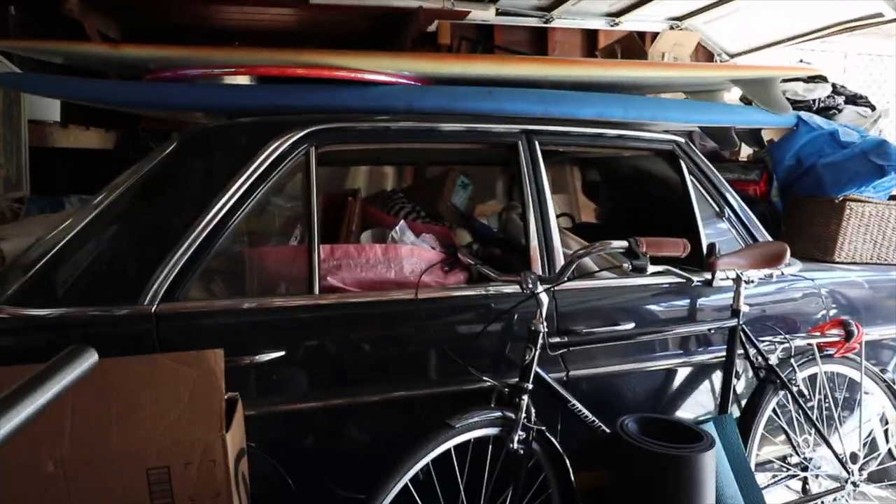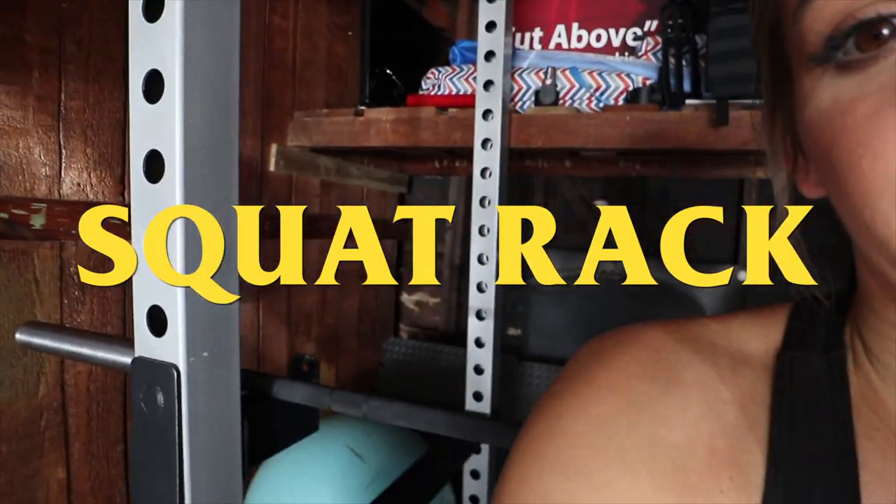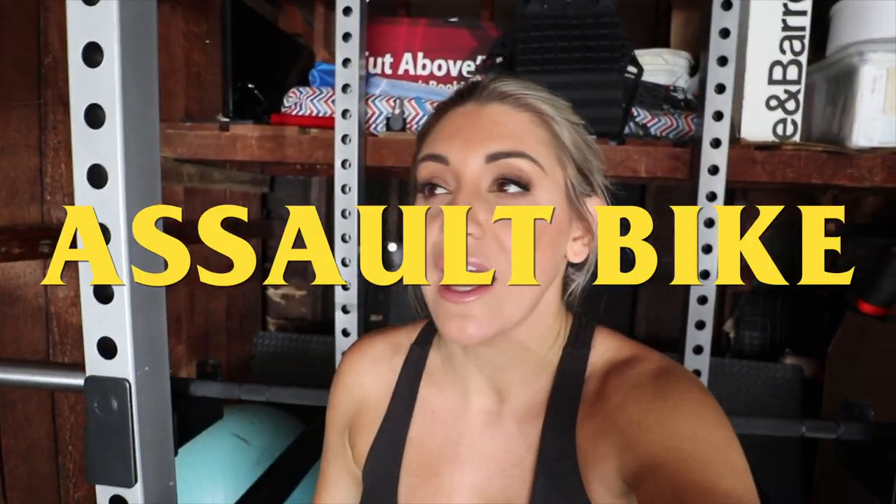Wait for it — drumroll please — a working gym! There's a squat rack, dumbbells, an assault bike, a whiteboard, bands on bands on bands. It's just been exciting. All the gyms shut down for COVID obviously, and so Brian was losing his mind.